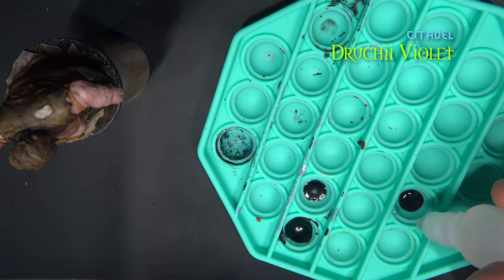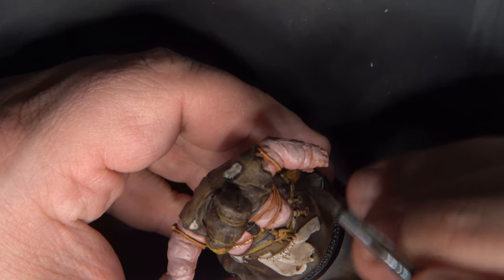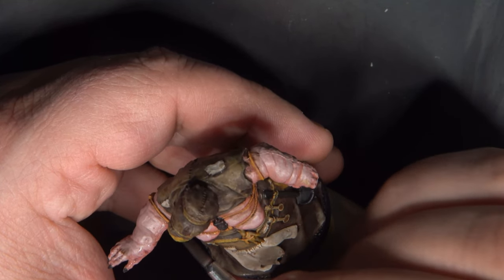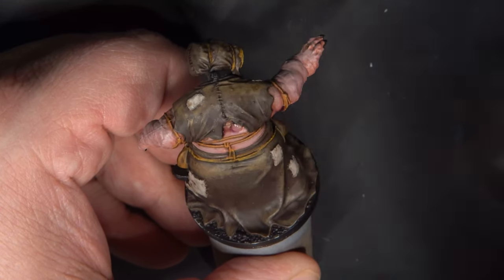To shade the skin, I'm mixing a little bit of water in with some Druchii Violet shade. We're not applying this all over the skin — mostly on the areas that are facing downwards and within any of the recesses or folds of fat on the skin. We can also stipple this over a few areas to make it look like bruising.